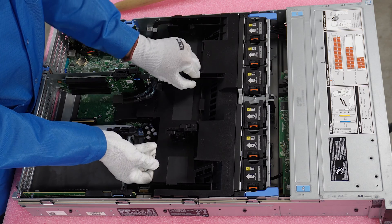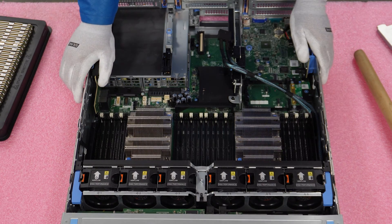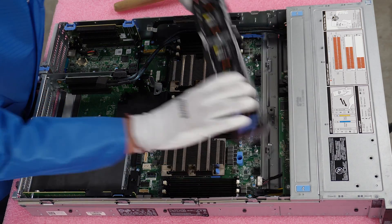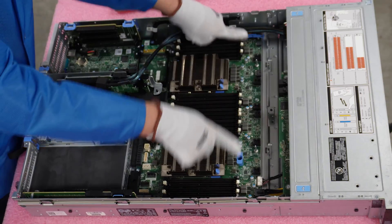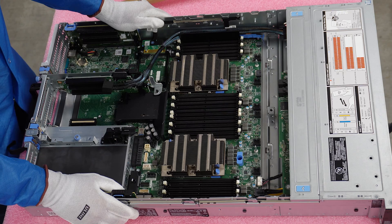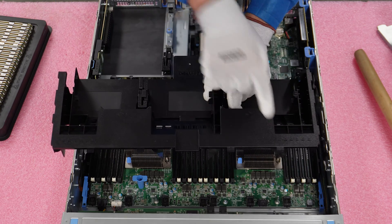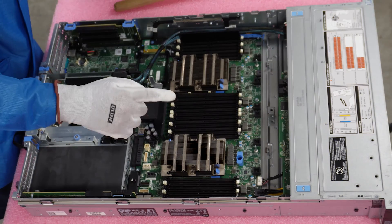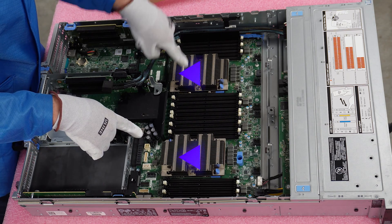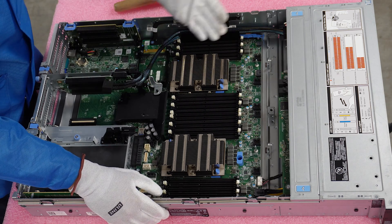Just for the sake of the video, I am going to remove our fan bank to get a better shot and angle so you can get a clear view of all the DIMM slots. One of the things I always like to point out is that on the air baffle itself, the CPUs and the DIMM slots are all labeled. On the motherboard, CPU 1 and CPU 2 are labeled, and in between each DIMM slot it's labeled as well — basically everything is labeled in multiple ways.